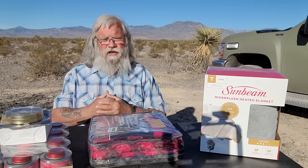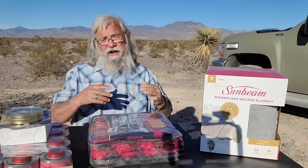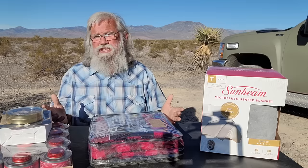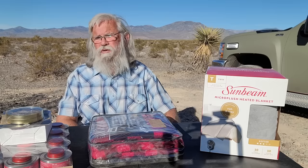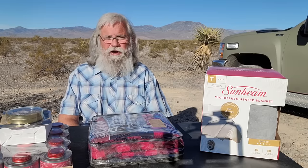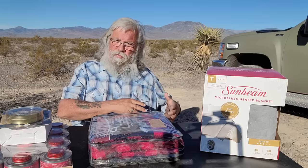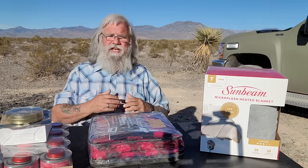Even in a larger vehicle like a van where you have the room and clearances, another issue is expense. The cheapest Mr. Little Buddy heaters are around $70 — that's about the cheapest you can get one. Then you have to buy propane. Green bottles run a minimum of $3 to $4 and up to $8 or $10 in certain places.